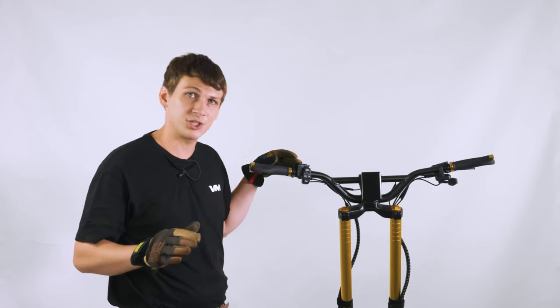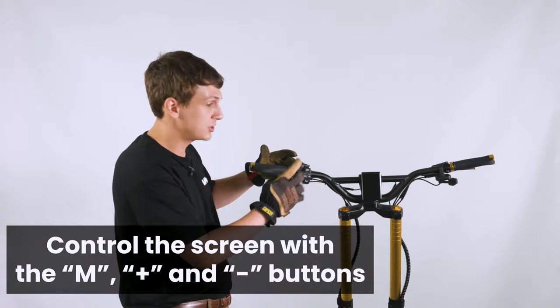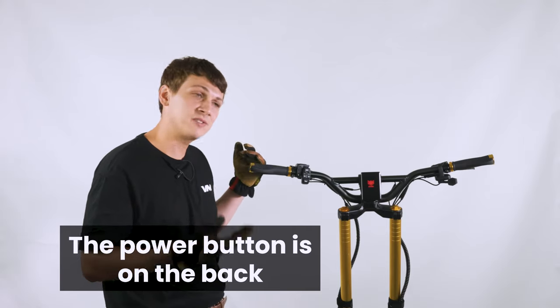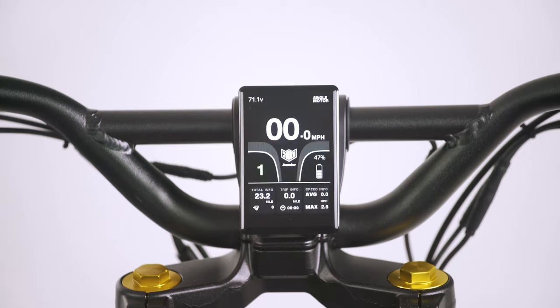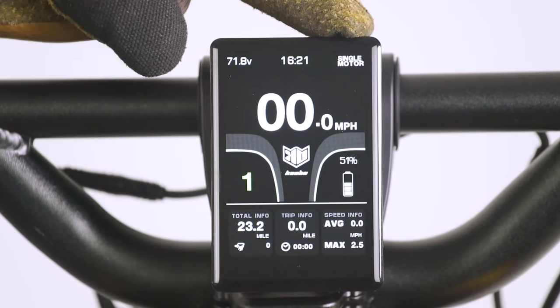The TFT display is not a touchscreen. It's controlled via these controls on the left handlebar. To turn it on, there's a power button on the very back of it. Hold it down for about five seconds and then the Cabo logo appears on the screen. On the top, we have the voltage, the time, and the motor mode that the scooter is set to.